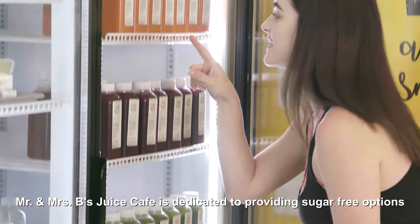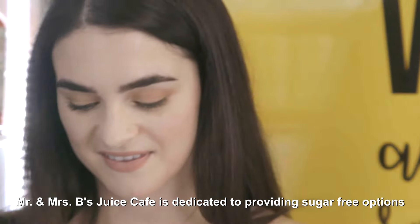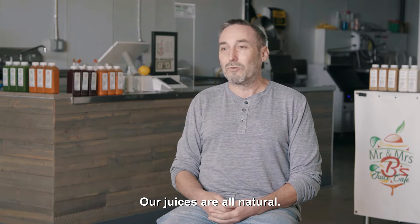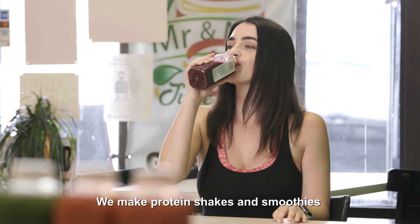Mr. and Mrs. B's Juice Cafe is dedicated to providing sugar-free options with food and beverages. So our juices are all natural. We don't put any sugar in our coffees or almond milks. We make protein shakes and smoothies.